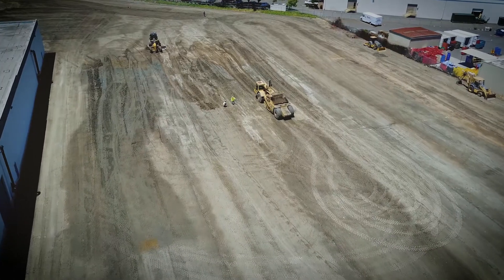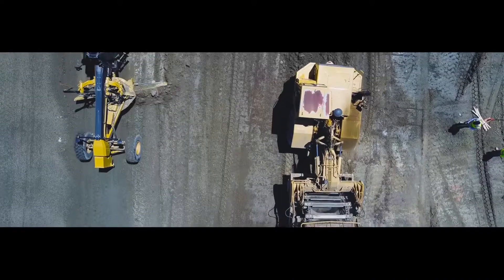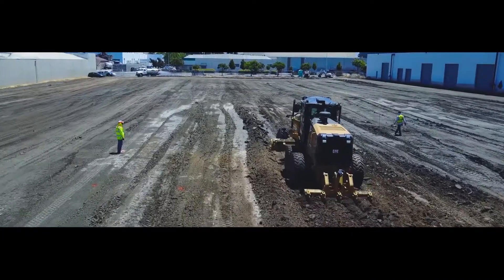One of the basics of asphalt work is to start with a good subgrade. What we do is we grub off the existing surface, and from that point our grading crew takes it and works on the subgrade.